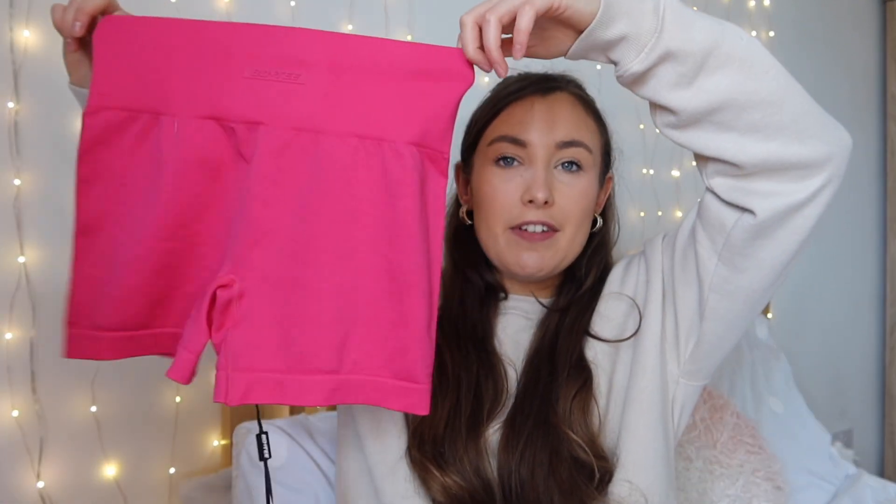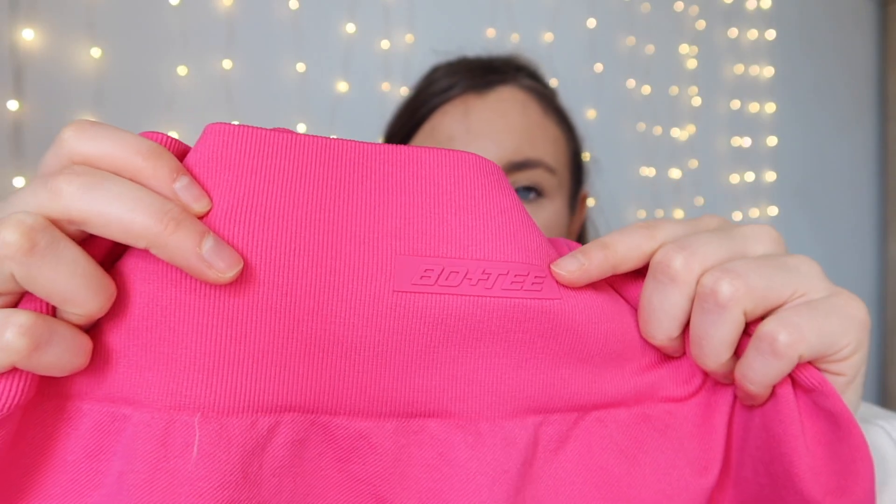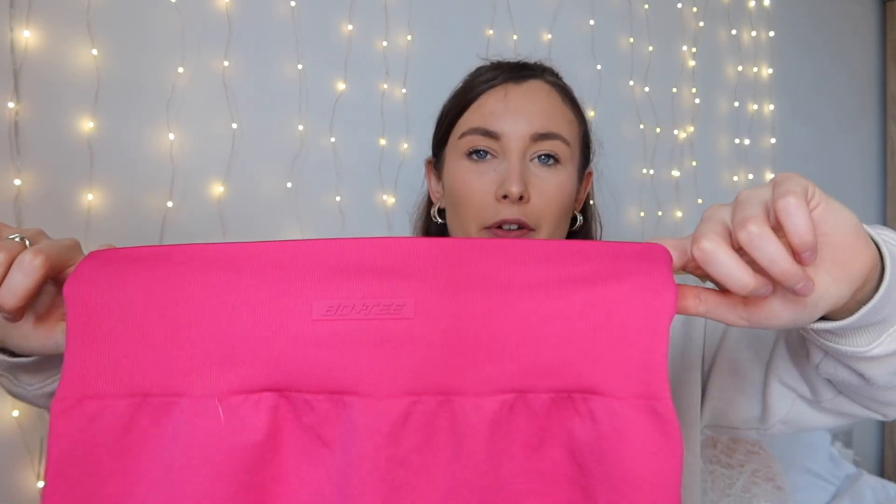I'm going to start off with one of the matching sets that I picked up — shorts and a matching sports bra. This is from their latest launch. The world is a little bit Barbie crazy at the moment, so I obviously had to go for pink. These are the Endurance Super Sculpt Seamless Mini Shorts in the color fuchsia. They're a standard pair of little gym shorts with the Bow & Tea logo on the middle of the waistband — same color, very discreet, like a rubber transfer.